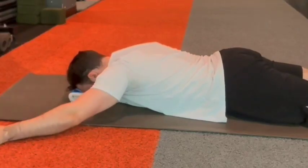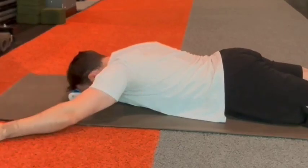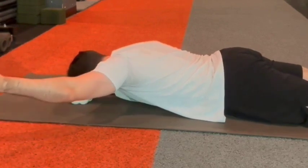The third exercise is prone Y's — similar to prone T's but targeting the lower traps. Instead of your arm out to the side in a T, your arm is out at a 45-degree diagonal, like the Y in the YMCA dance. This allows you to strengthen the lower traps by squeezing your shoulder blade back towards your spine and down towards your opposite hip. For example, to strengthen the right lower trap, pull your right shoulder blade down and back towards your left hip while lifting your right arm. Do two to three sets of eight to ten reps for stability, strength, and control.